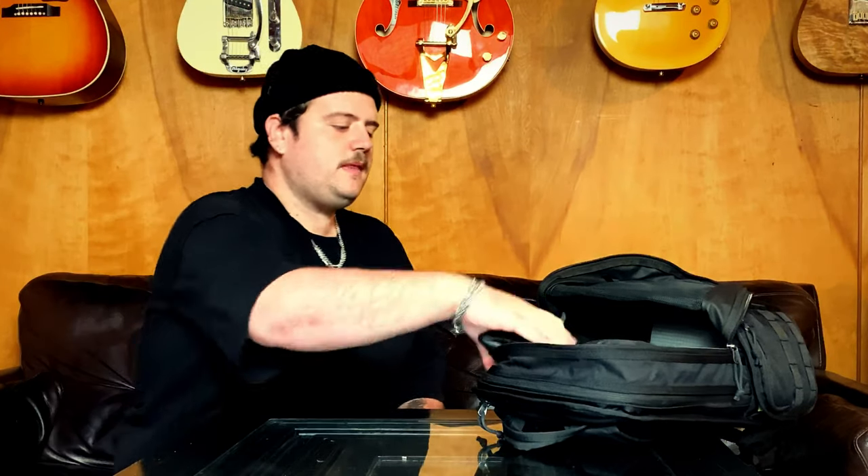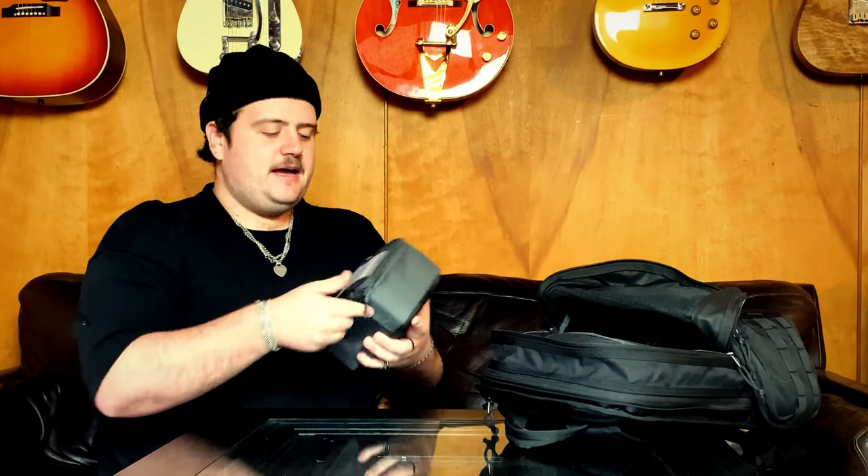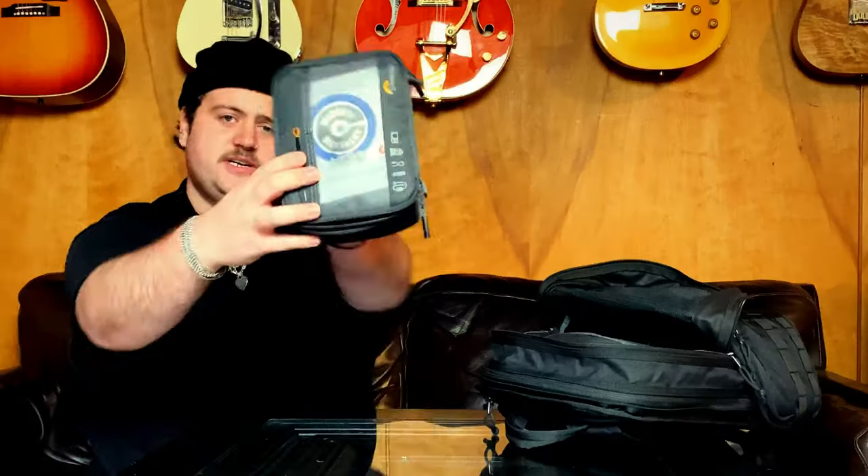In there I also have my in-ear receiver. I always carry a microphone — this one is a Beta 58, industry standard. There's also the Loaf Pro, which is just a little carry bag — pretty much my acoustic carry. It's got a tuner and a power supply for the tuner, a spare set of strings at the front, and an E-bow.